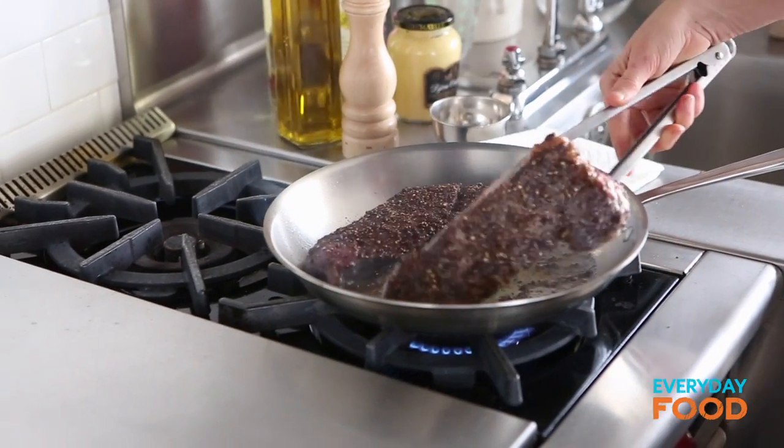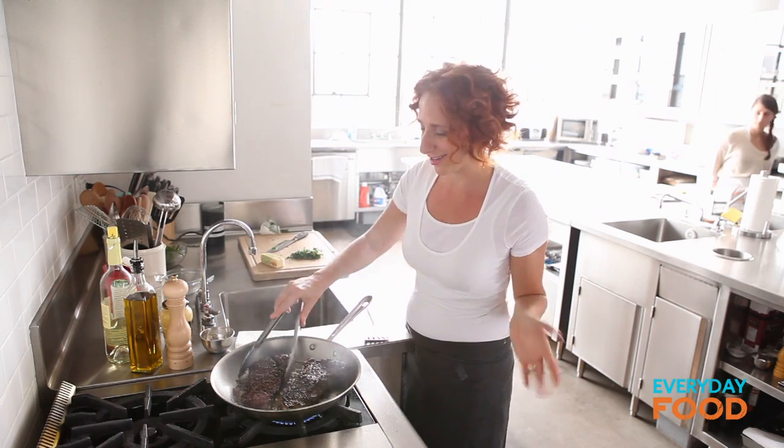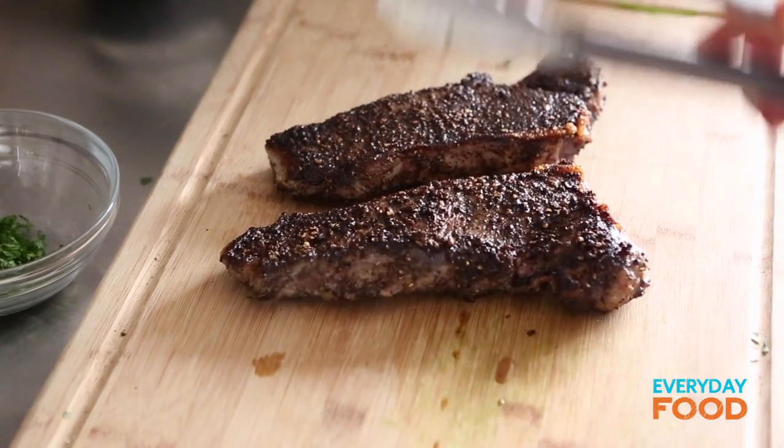Turn your steaks too. It looks really dark, but remember pepper is flat, so don't freak out. Take your steaks out and let them rest for 10 minutes while you make your pan sauce in this pan.